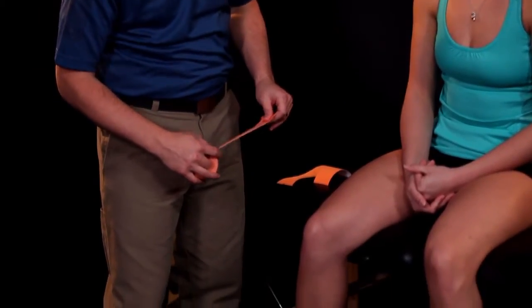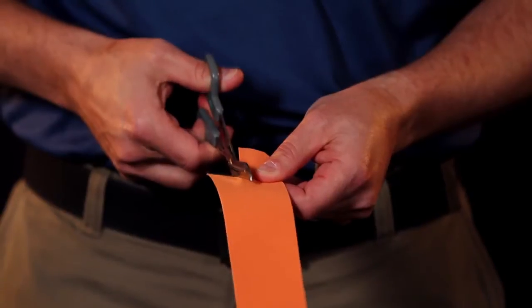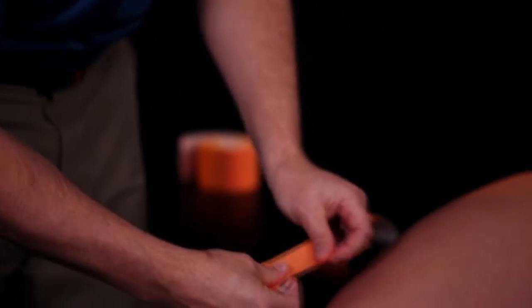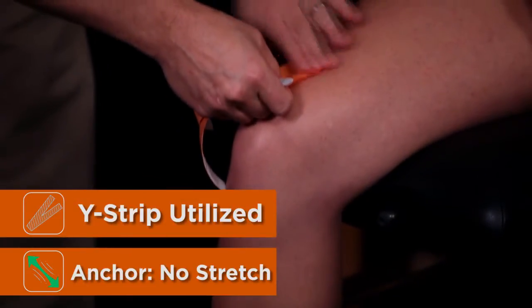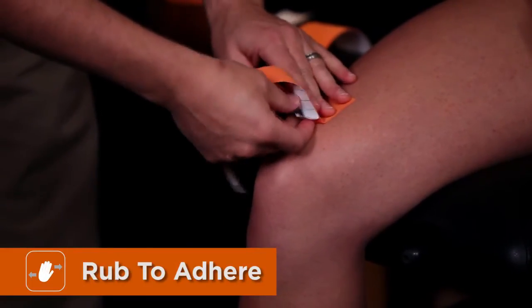Cut the strip to length in the shape of a Y, twist and tear to create our first anchor point, placing it in the middle of the leg just above the knee. Rub to make sure that we've got good adhesion.